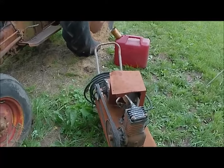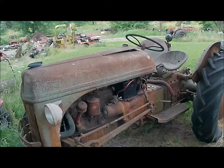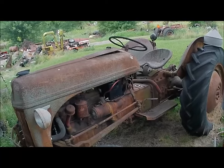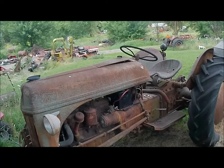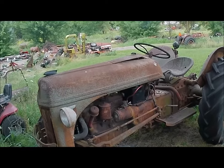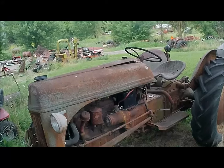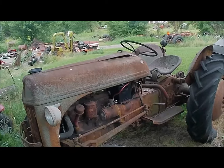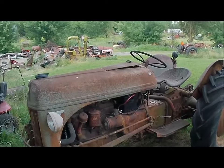So I thought it was about time to do something with it. This morning I brought the little air compressor up and pumped that tire up, bought a new battery and put it in, got a can of gas and a funnel to put some gas in it. I'm going to see if it'll still run. I'll put the camera on the tripod and we'll get to work on it.